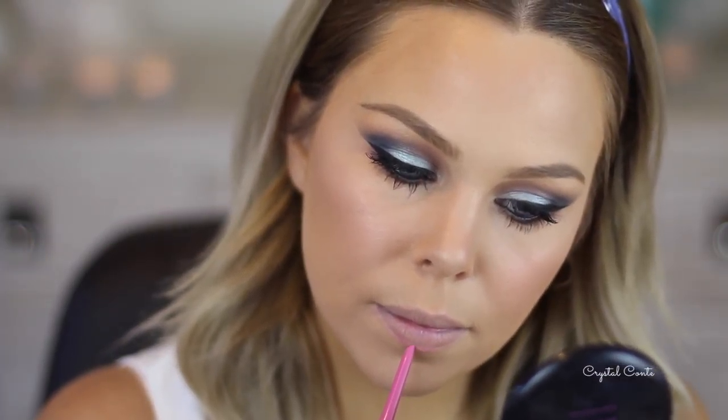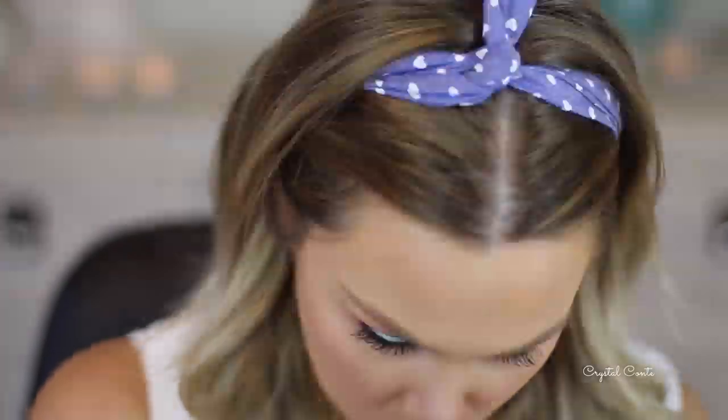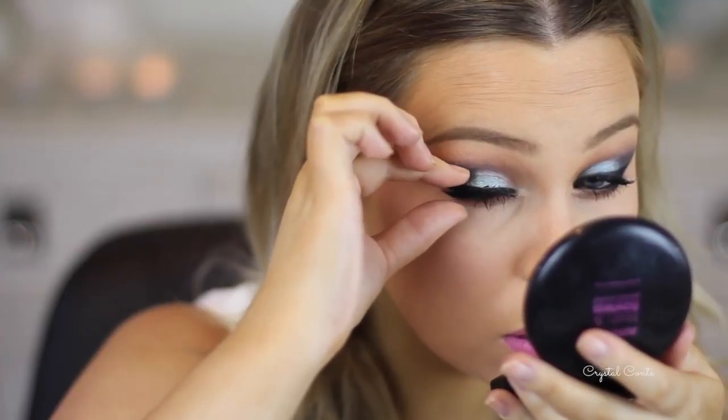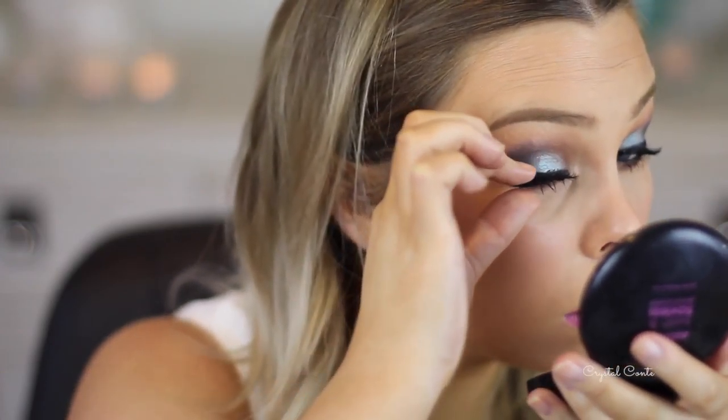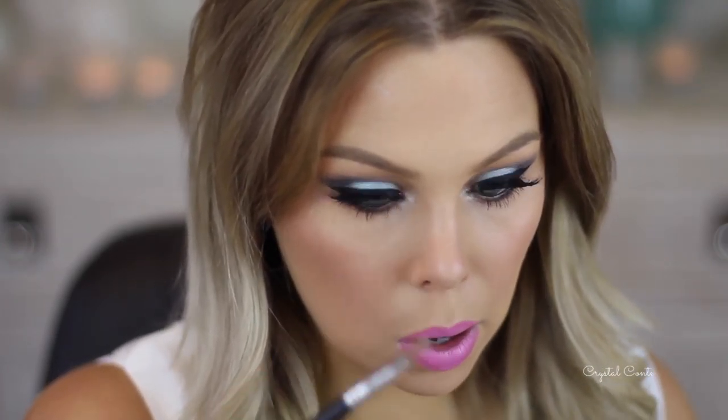Using the Chi Chi lip liner in Legally Pink — and it is fluoro pink. It is in Saint Germain. I'm going to use the 415s today. I do want a brow bone highlight and an inner corner highlight — I'm just going to use this one here.